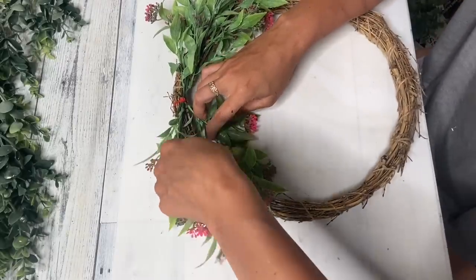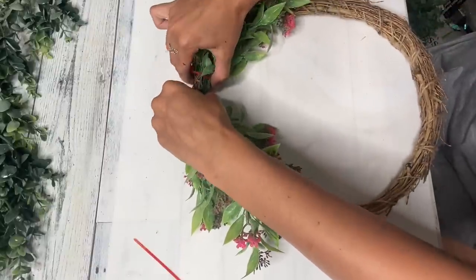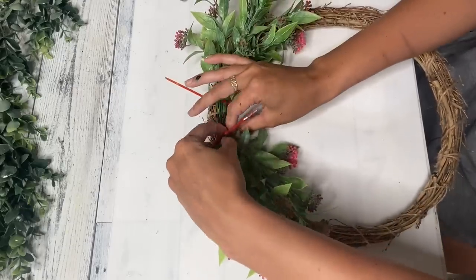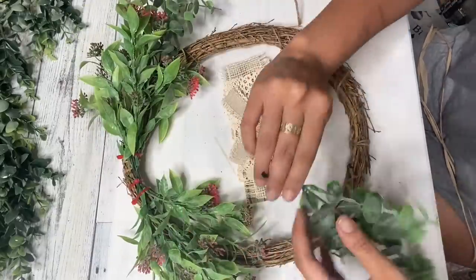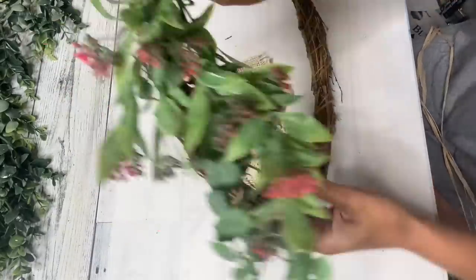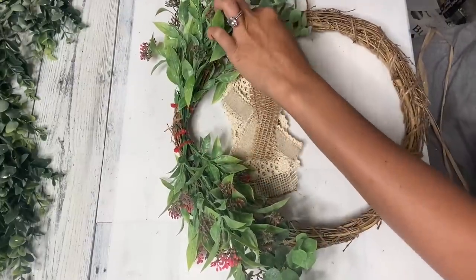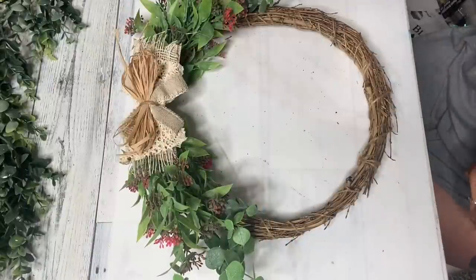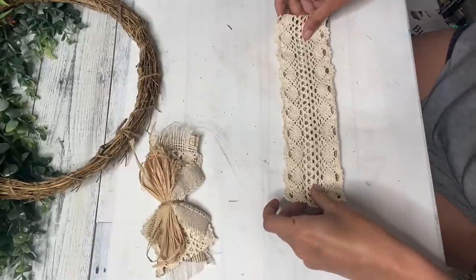Don't worry about what color zip tie you use because we're going to cover that red anyway. I did add two extra zip ties to the middle just to make sure these florals and greenery did not go anywhere. Before we start on our bow, I'm taking some more 97 cent greenery from Walmart and adding that to the end just to give a little more dimension and different patterns and florals in this little wreath. I already have one of my bows laid out — I did go ahead and add raffia and cinch that bow, but I felt like the bow was too small for this wreath.